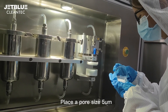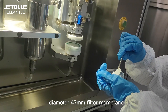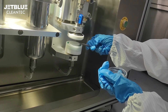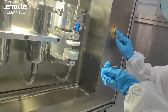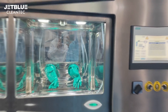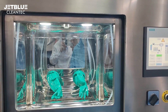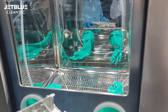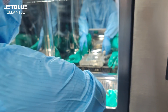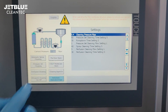Place a 5 µm pore size, 47 mm diameter filter membrane in the filter holder of the technical cleanliness cabinet. Open the door, put the workpiece to be inspected into the cleaning chamber, then close the door.